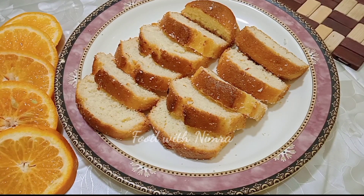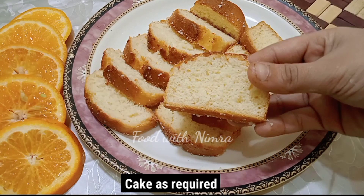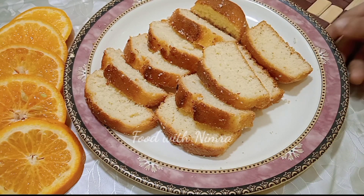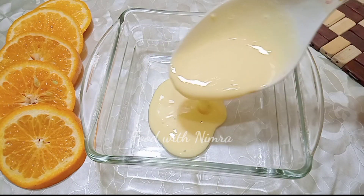For the third step, we need cake for the custard layering. I am using a tea cake, and this recipe is on my YouTube channel — you can check it. Search 'tea cake recipe with Food with Nimra.' It is a perfect recipe you won't find anywhere else, so watch that recipe.